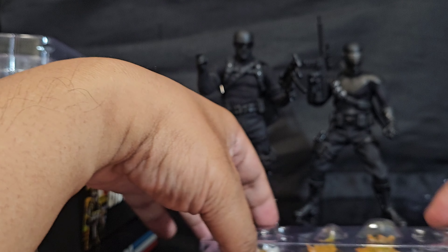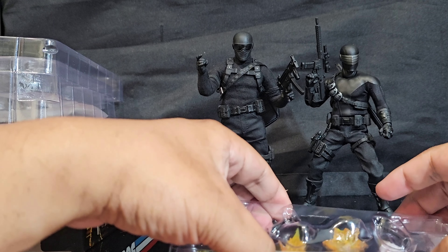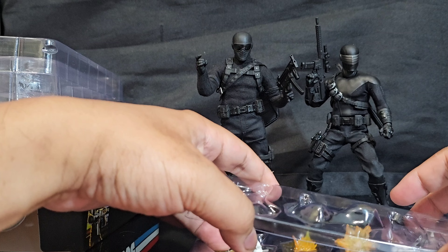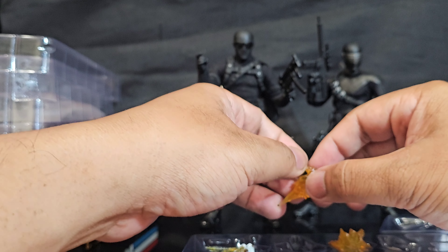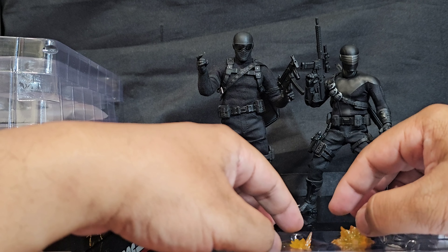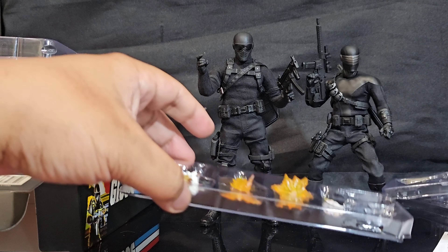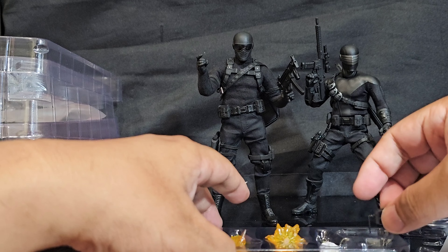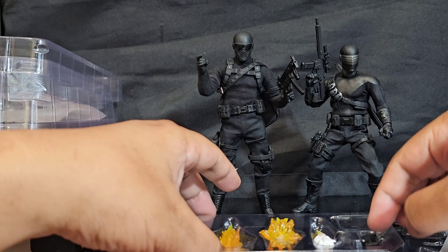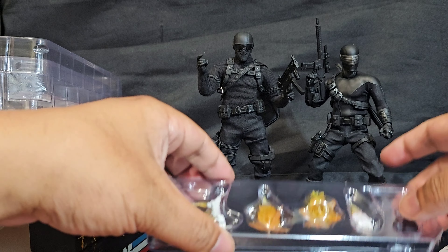The only problem is that in the secondary market it's not going to be cheap — you're going to have to cough up an extra 80 bucks. But the good news is $200 isn't too bad if you think about it. If you got it on eBay for $200 versus retail, I'd say it's fair — you're just paying for the inconvenience fee of the individual who went out there to buy it. Getting into those SDCC lines is no fun at all.